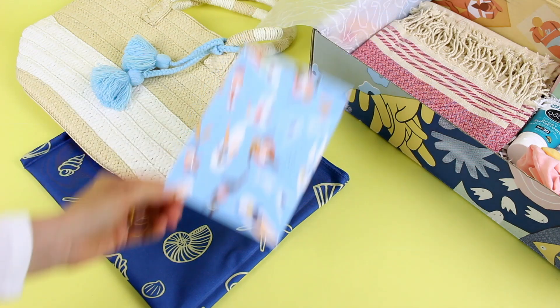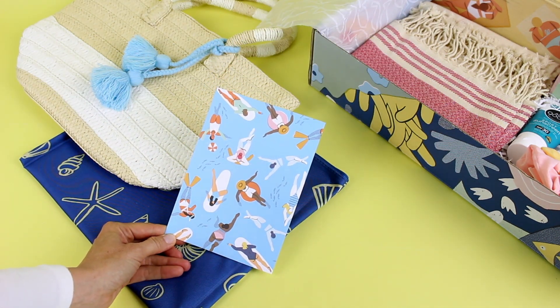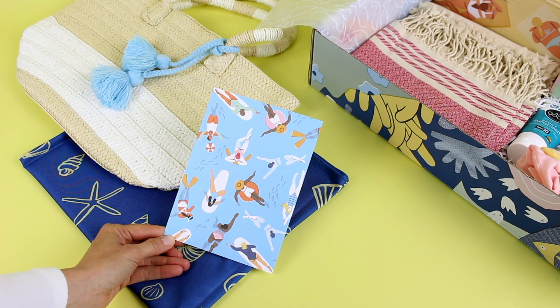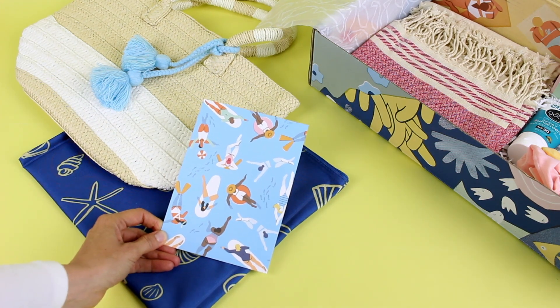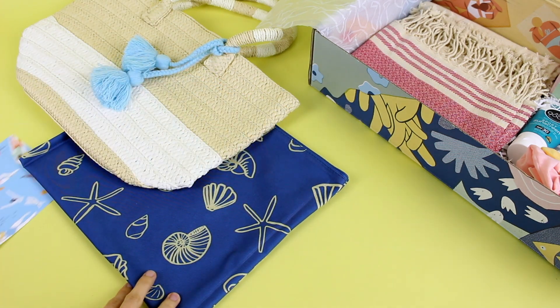Something they do every season — I'm pretty sure this is a regular feature — is a different art print that fits the theme. So here is our art print for the summer. What you can do with these is frame them or put them on a corkboard to update your office decor a little bit each season.